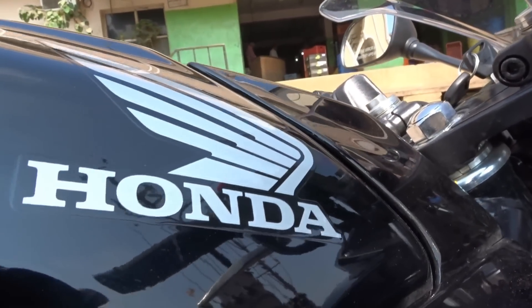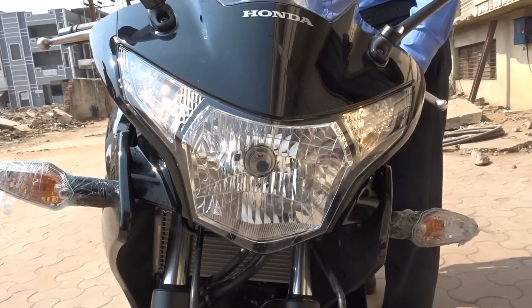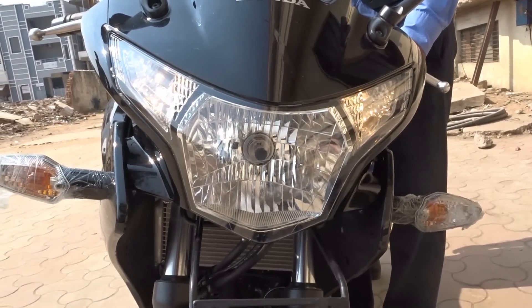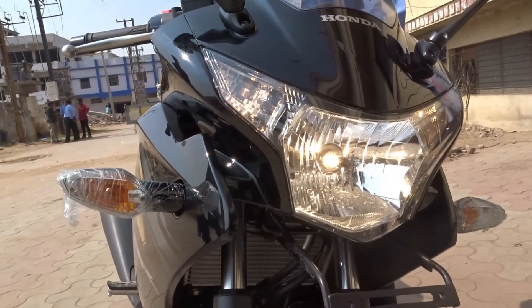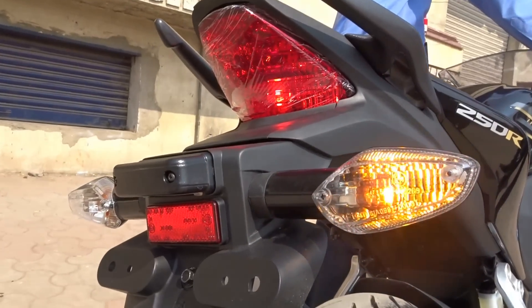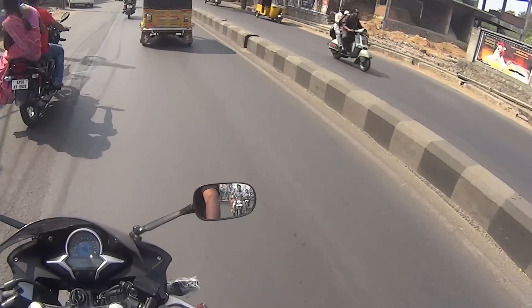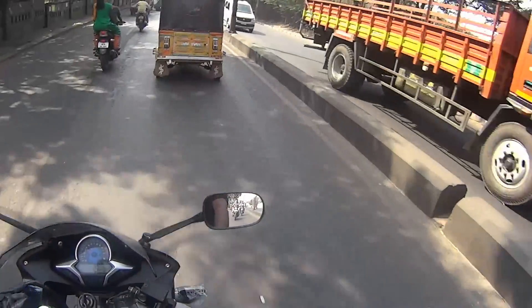Talking about my test ride experience — on paper the bike remains unchanged, the upgrade being just limited to the paint job and decal work. I had ridden this bike back in 2012 and liked it back then; however, now the engine feels more refined and more responsive. The clutch operation is effortless, the gearbox is nice and smooth, and the throttle response and pick-up is good at lower RPMs and across the mid-range because of more torque being available lower down the rev band.